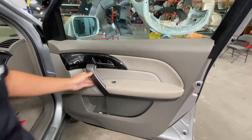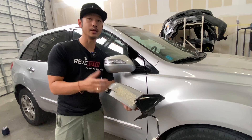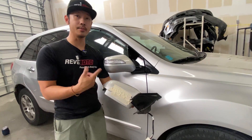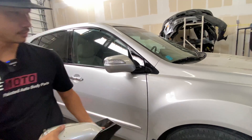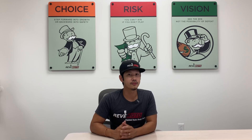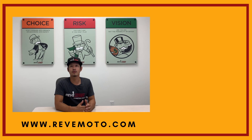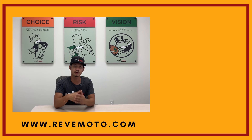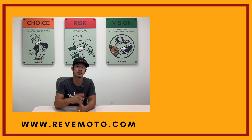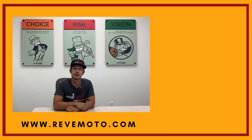Alright guys, there you go — that's how you install a 2008 Acura MDX side view mirror. The old one and the new one — there you go. Hey guys, I do want to thank you again for watching our great videos. If you guys need any parts for your vehicle — the ones you see in our videos or anything else — go to revmoto.com, your pre-painted auto body parts source. We sell bumpers, tail lights, headlights, touch up bottles, everything that you need for your vehicle. Go ahead and like, subscribe, and turn on your push notification for more great videos like this one. Thank you.